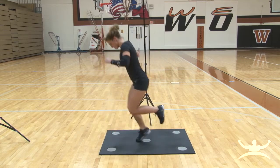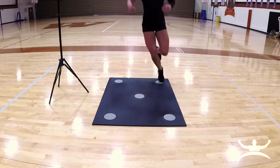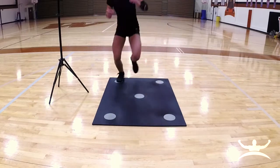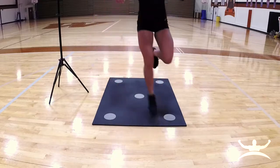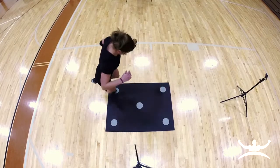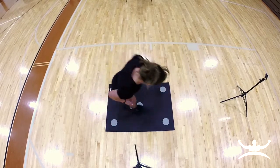Any athlete that competes in a sport that requires them to move on their feet should implement the dot matrix into their training. Dot drills are designed to improve quickness, agility, balance, coordination, as well as ankle, knee, and hip strength. Most coaches give an athlete 30 seconds to get as many reps in as possible before switching partners or utilizing a 30 second rest period.